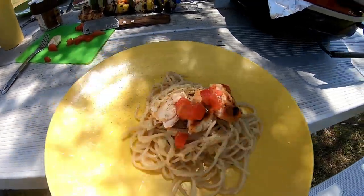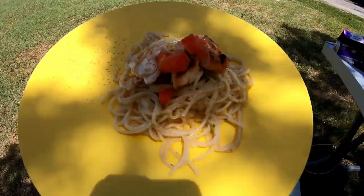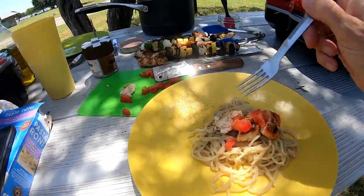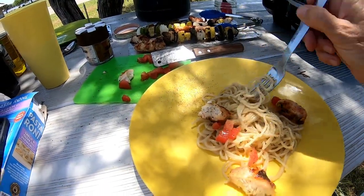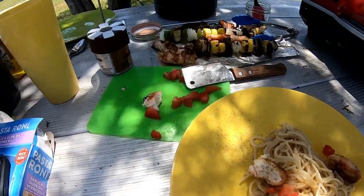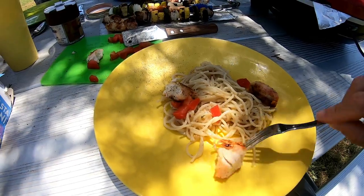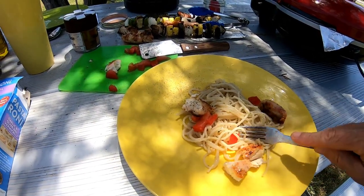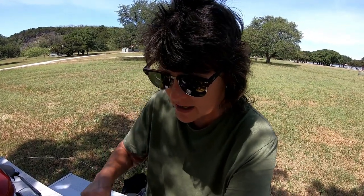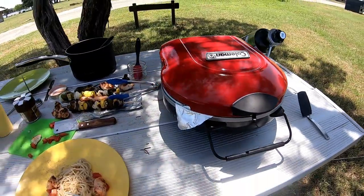Can you see that? It's kind of in the shadow of the tree. And that's what's for lunch today. Of course it was pretty for a second. I like those noodles — pretty good noodles. I will cook this again in my new little fancy Coleman grill. I am liking it.